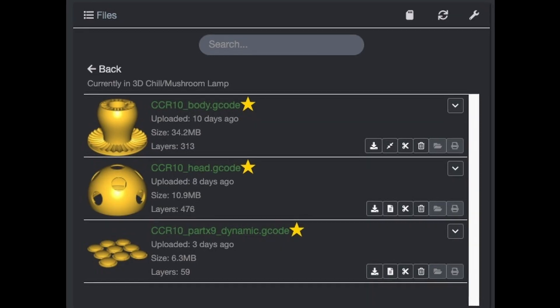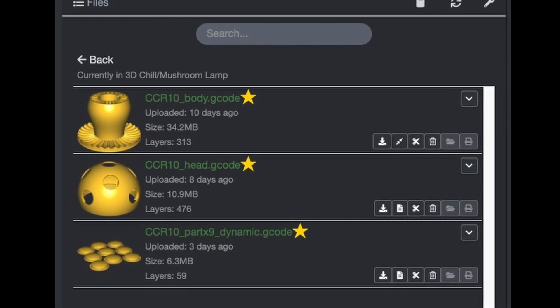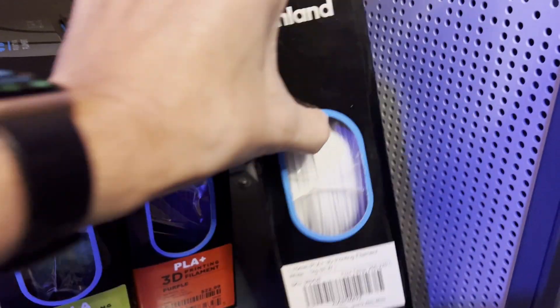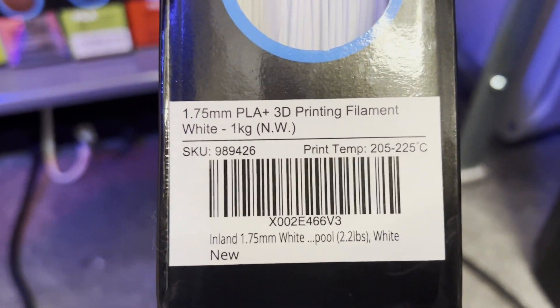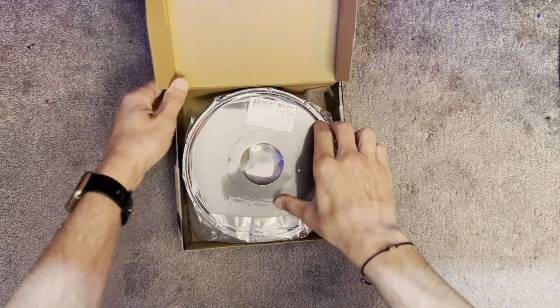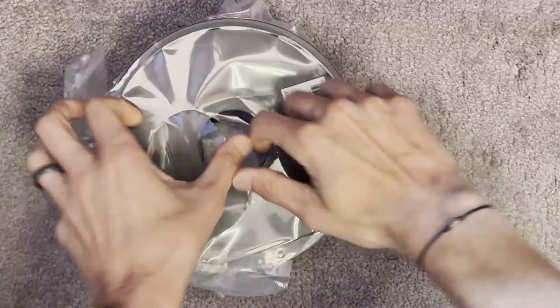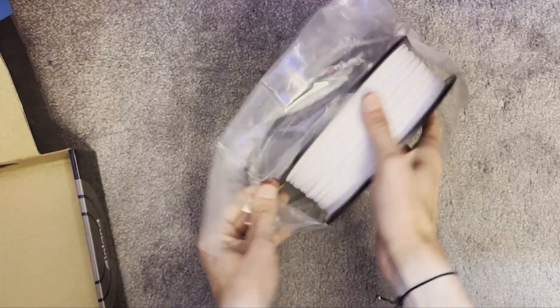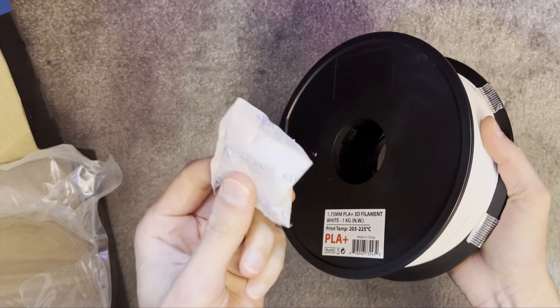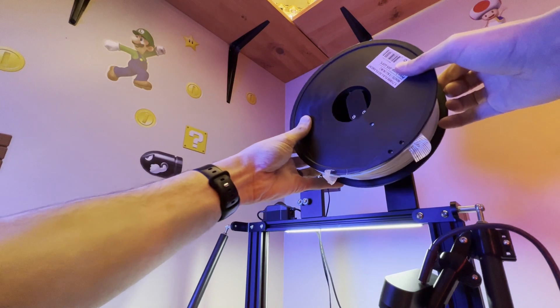Once you have your parts sliced up, it's time to send them to your printer. We're going to be using White Inland PLA Plus for this print. Make sure to save the silica gel packet that comes with your spool. You can store it with your filament in a one-gallon baggie to keep it dry once you're done.